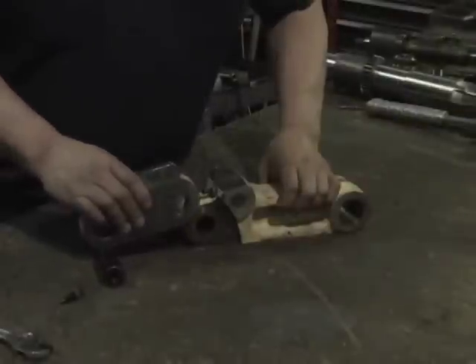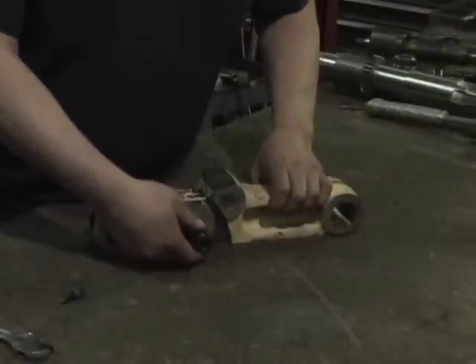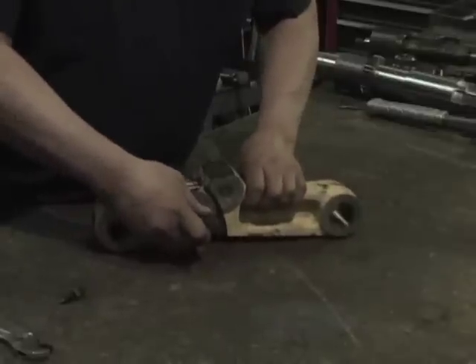With all bushes reamed and pins drilled, you can now attach the approach arm to the approach anchor link by inserting the pin and taper point screw.